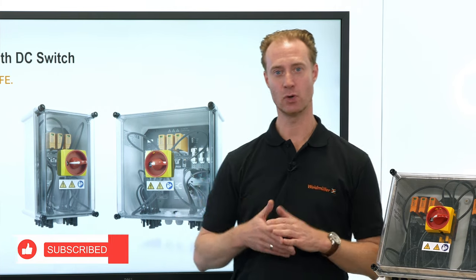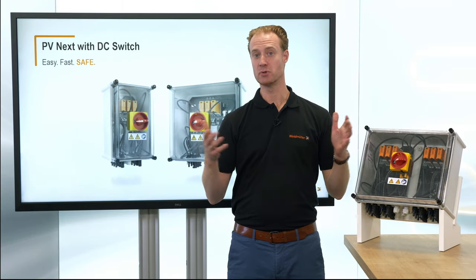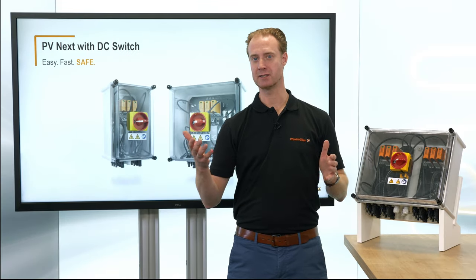If you want to know more about PV boxes with and without load brake switch, click on the link in the video description. I hope you enjoyed the video and hope to see you in the next one.